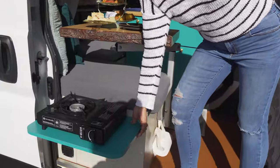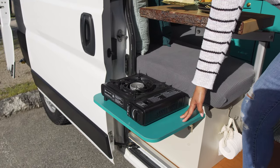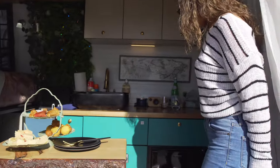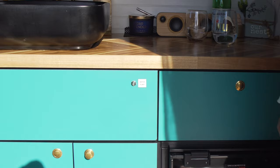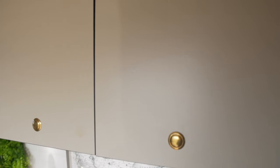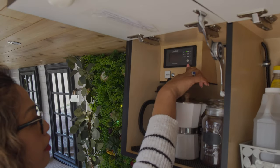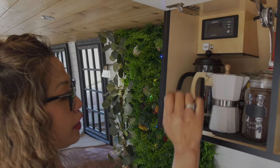The first thing you're going to see is this flip-off table. I really love this because this is where I do a lot of my cooking, and it also matches the colors of my cabinets, which I really love. Welcome to my kitchen galley. I have three overhead cabinets here. This is where I have the switch for the inverter — I have a 2000 watt inverter — and the switch for the fridge is also here.